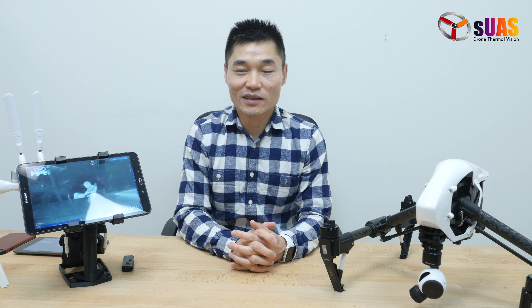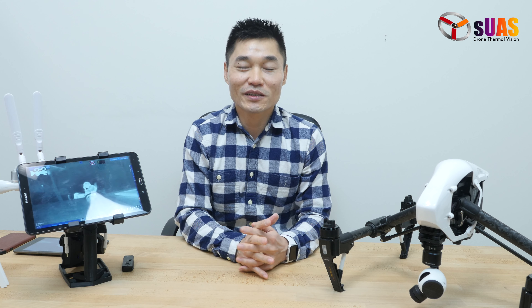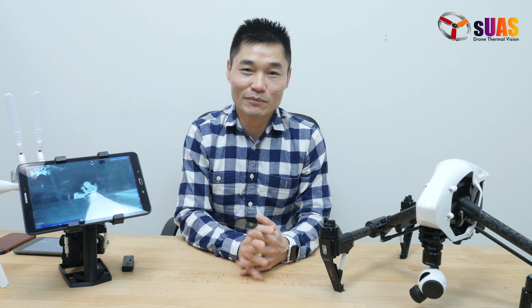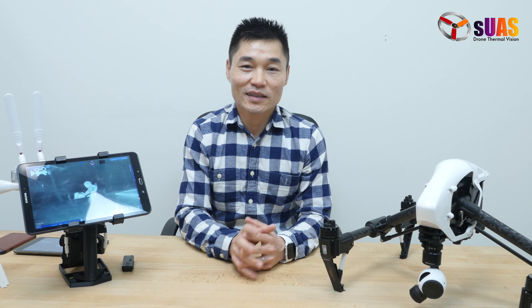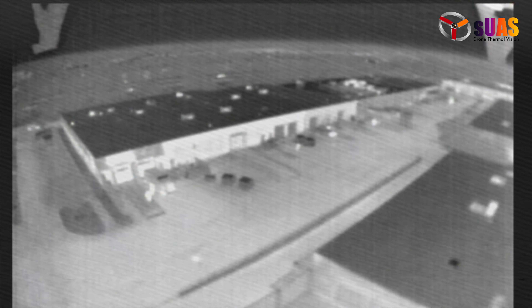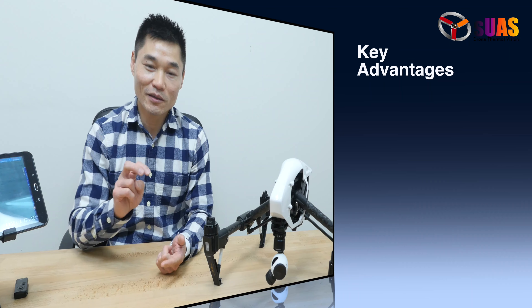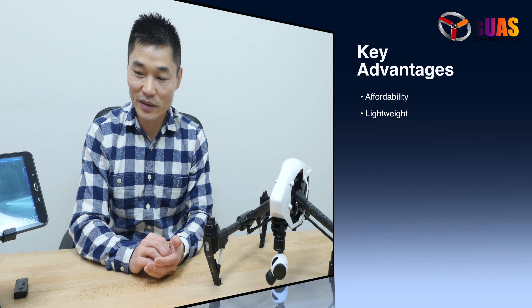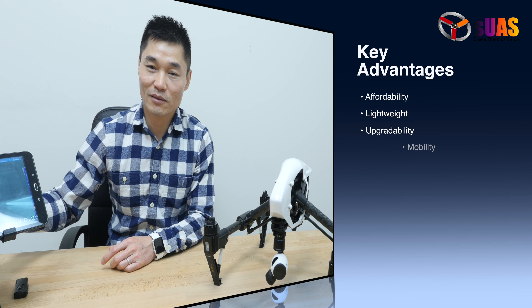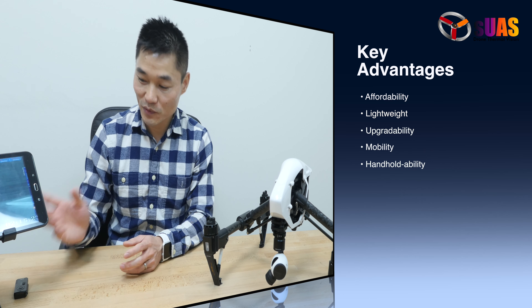There's another advantage our solution offers: upgradeability. Say you have a limited budget now — you start with a 2x configuration, and later down the road, when you have more budget and more jobs, you can return everything and we can upgrade it to 8x or more. So we're talking about affordability, lightweight design, upgradeability, and the mobility of being able to transfer it from drone to drone or move it to a handle.